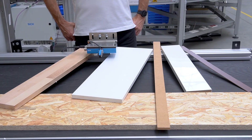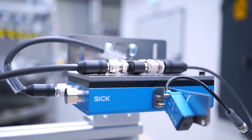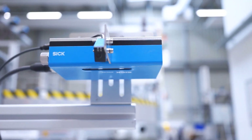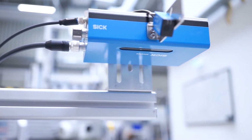If you produce or process MDF, OSB, plywood or other wooden materials, you probably need to cut these to length or synchronise the speed of the material during the production process. This is SPEETEC by SICK, a non-contact sensor that measures the speed and length of almost any material and provides industry standard signals to HMIs or PLCs.